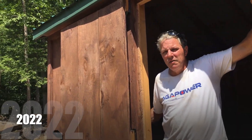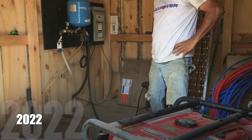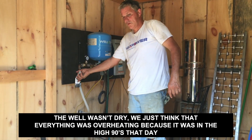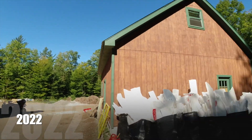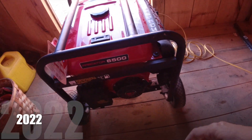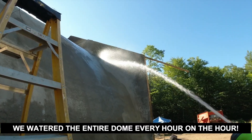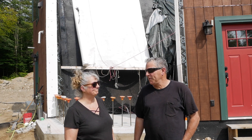We ran our well dry — looks that way. We did run that all day for hours and hours and hours. We got water. And then after the dome was finished, we literally had to water it for 28 days straight. So we ran that generator and that pump a lot.